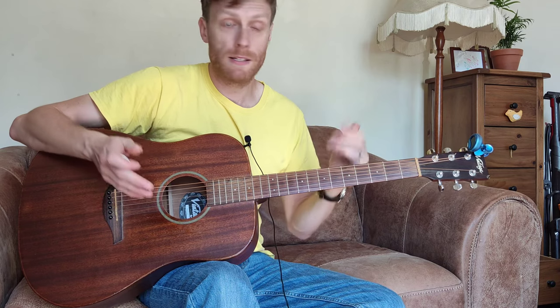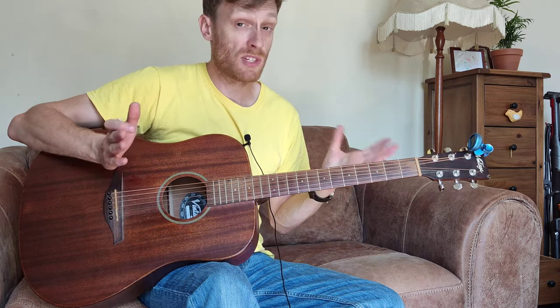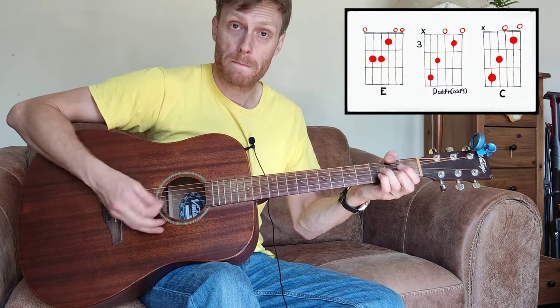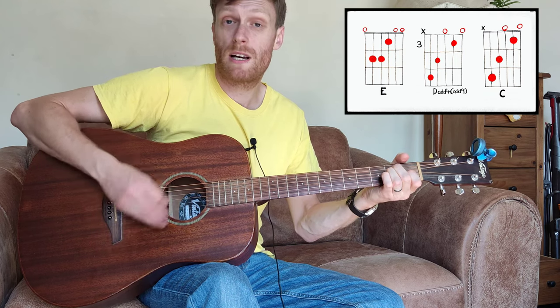The way that the song ends is again with those same three chords in the order of C, D to E, and it does that over and over.